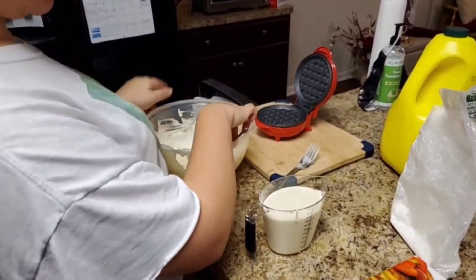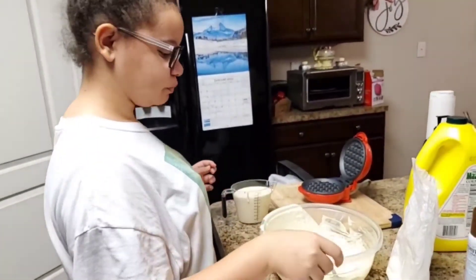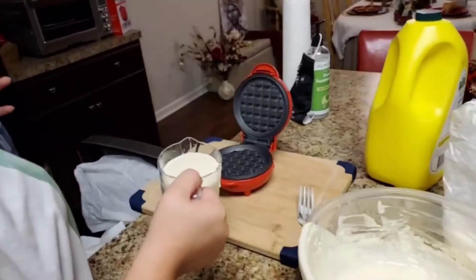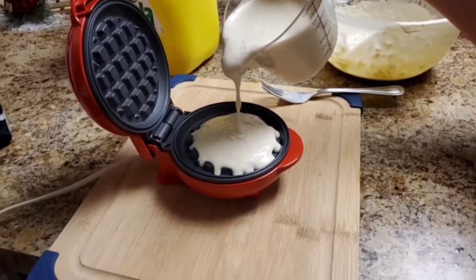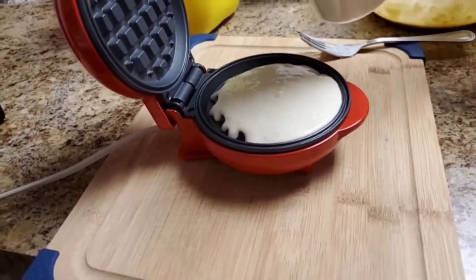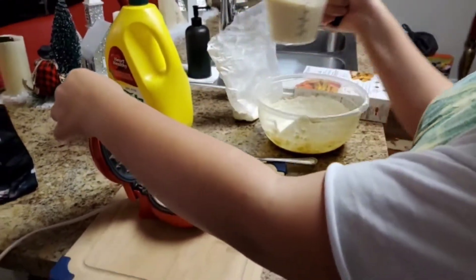I just put some batter in the measuring cup — there's still some batter left over. I didn't put it all in because I thought it would overflow. So I'm going to pour my batter into the center, like little guy said. I'm going to close it down and give it a few minutes.